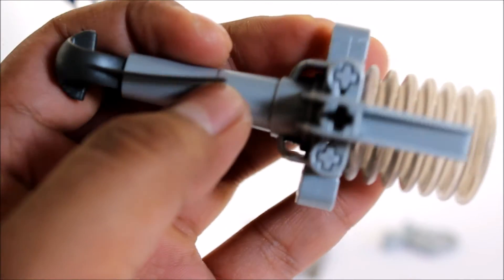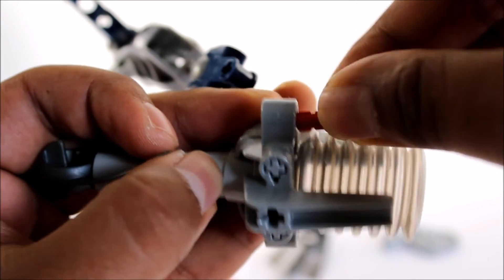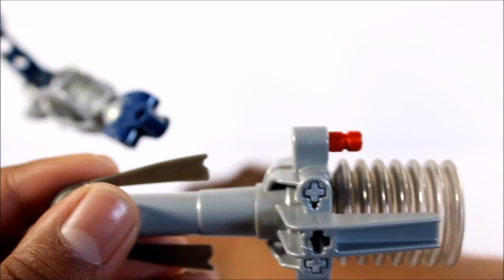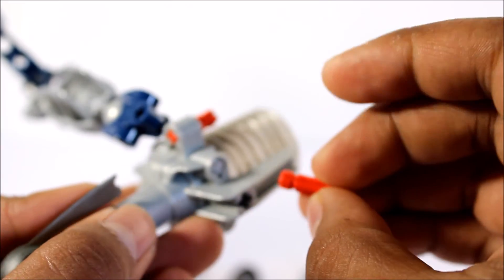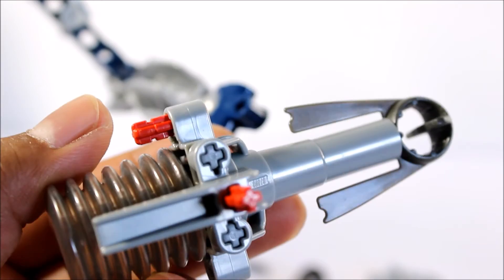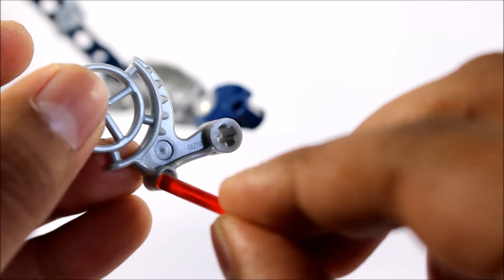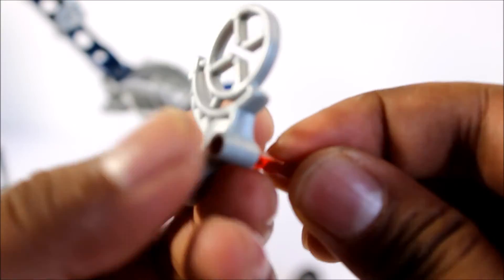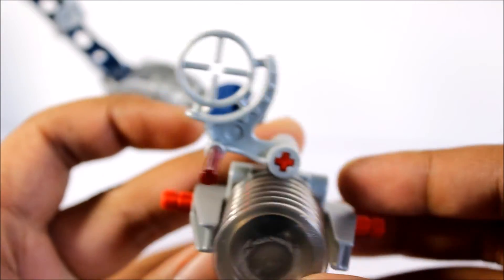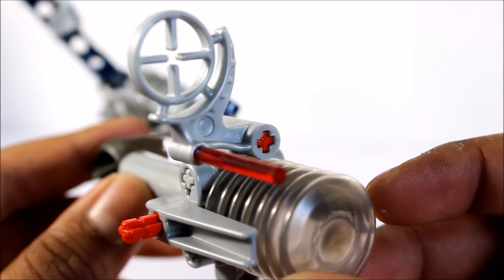Last but not least, we need to finish the actual weapon — there are just a few attachments to add, such as this pin axle right here. After adding that piece, we need to add two more on each side. Then we need to stick this little red piece into the sight — that's meant to be the red dot sight. And there is the weapon done! Pretty cool — more advanced than Tahu's.